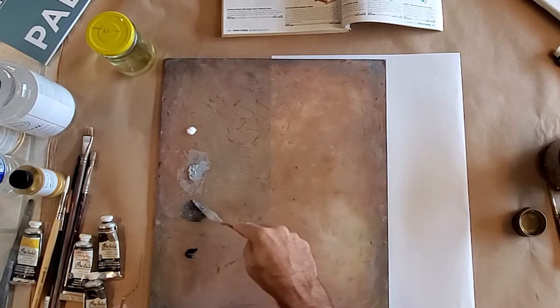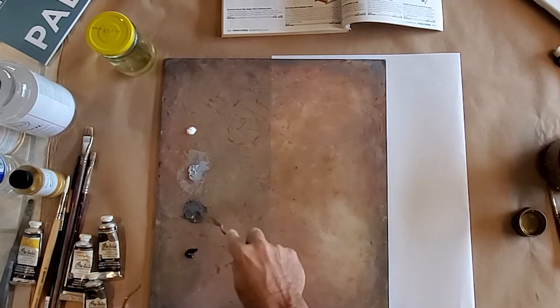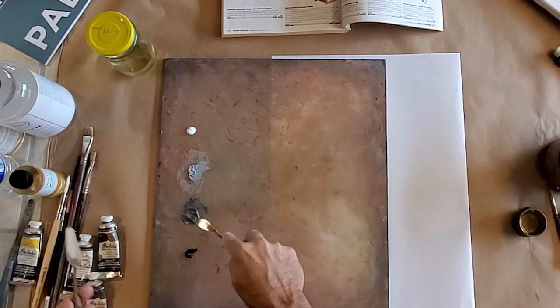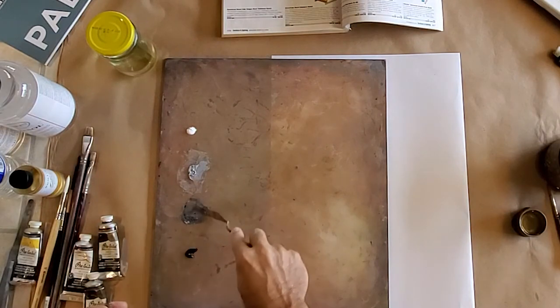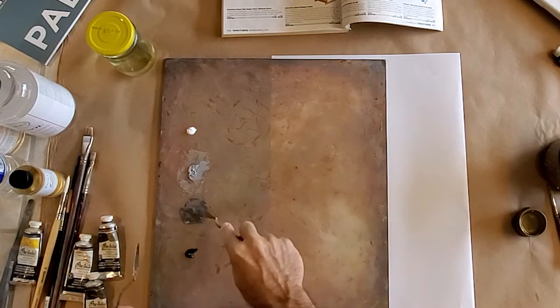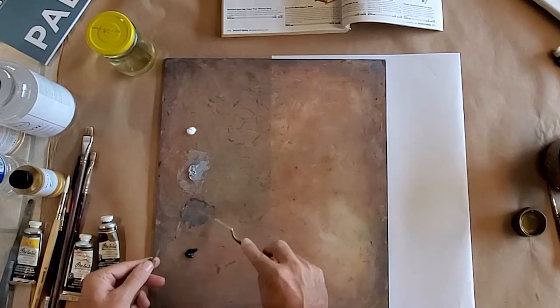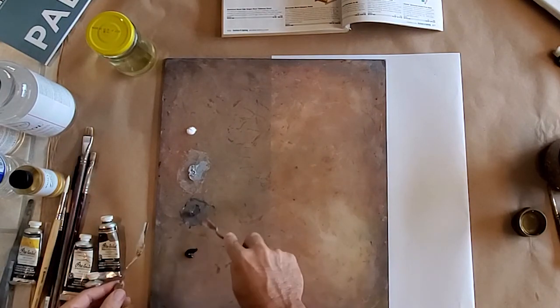I did the achromatic demo once and mixed up the values in advance and started talking about what we were going to do with the painting, and then one of my students panicked and said, 'You didn't tell us to buy gray.' And I had to say, no, we're making the gray.